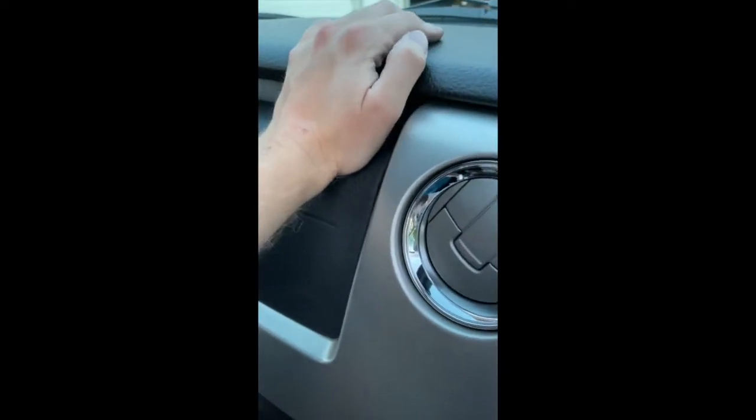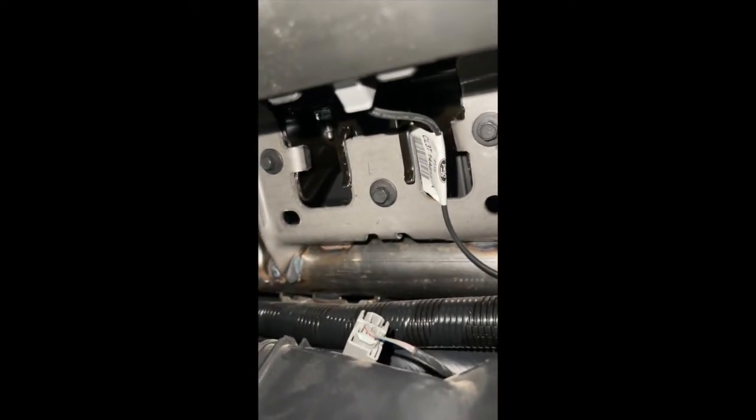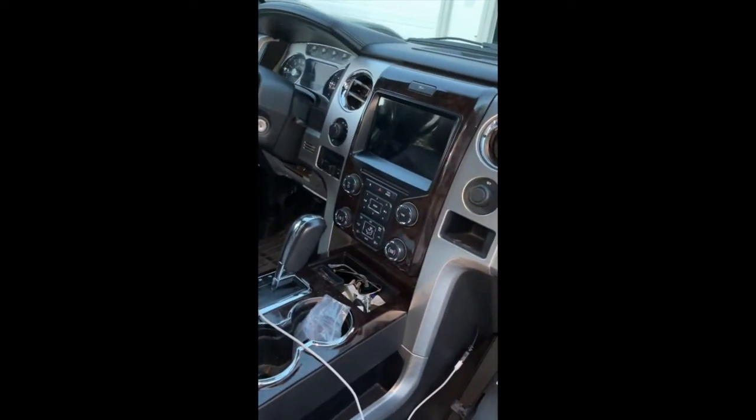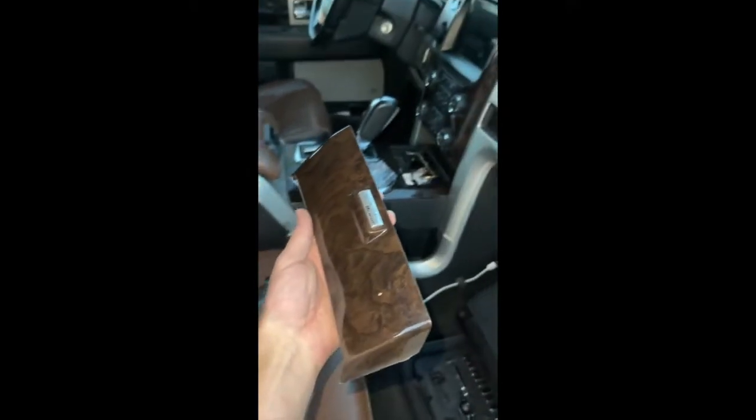Now work on getting the airbag put in — slide it in, push the bottom part first. There we go. Now put the three eight-millimeter bolts into the bottom up into that silver bracket and tighten them up pretty good, because right above that is your airbag and you obviously don't want all of that coming out at you. Everything is put back together with the exception of these two screws — pop this piece up under there and you're done.